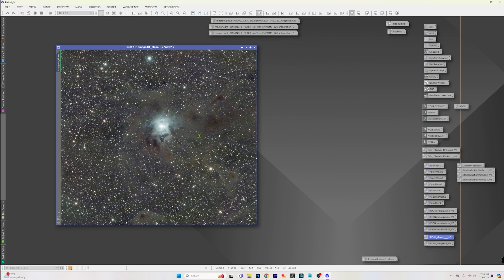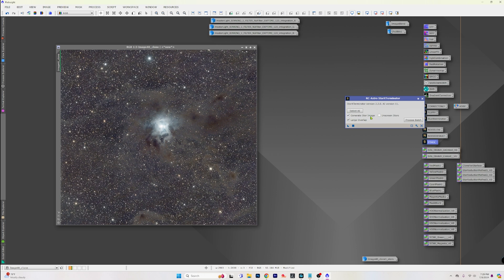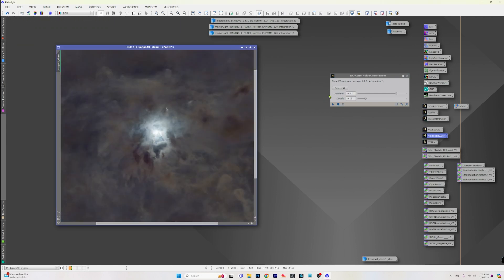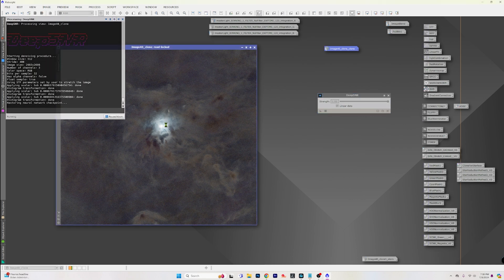Here are our stars — we'll park those and get rid of that image since we need to go back through and do these processes correctly. So we'll drop the green on there, do the correct-only, run a regular Blur Exterminator, then get rid of our stars completely since we don't need a star image this time. Now we want to run Noise Exterminator before we stretch — last time it seemed a little over-baked, so I'm turning it down to about 0.8. This is an RGB image so we could try DeepSNR.